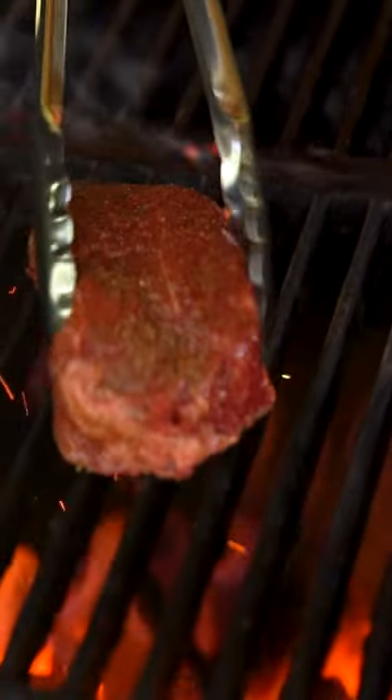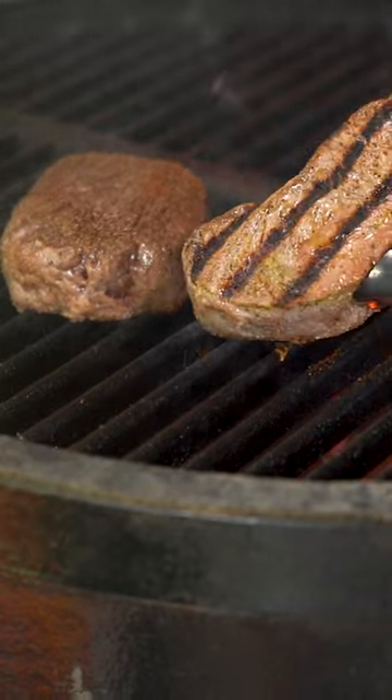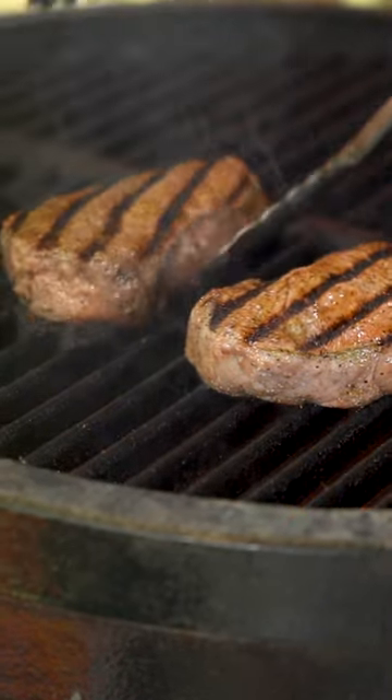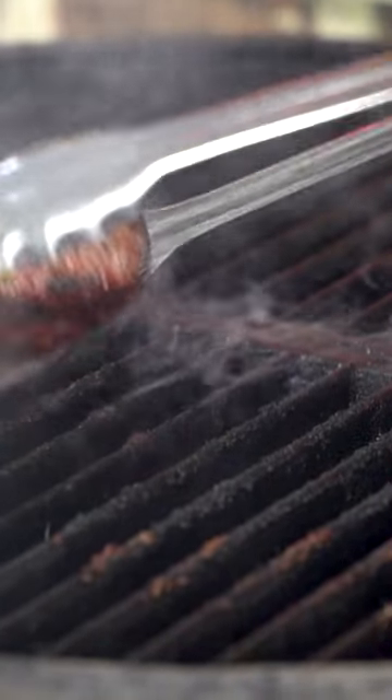I'm going to go ahead and throw these top sirloin down. It's been a minute and a half — we went ahead and flipped our steaks. As you can see, I've got the timer set for another minute and a half, and then we're going to start checking them. I'm going to go ahead and move these over to the cool zone of the fire.